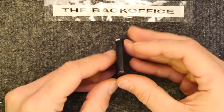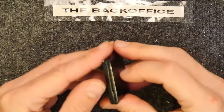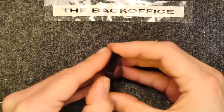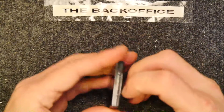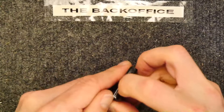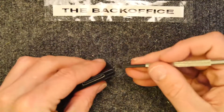Hi and welcome to the Back Office Teardown Lab. We're going to have a look inside one of these Bluetooth to Apple Dock accessory adapters — the 30-pin docks that exist in your house potentially but have nothing to plug into them because Apple dropped it years ago.